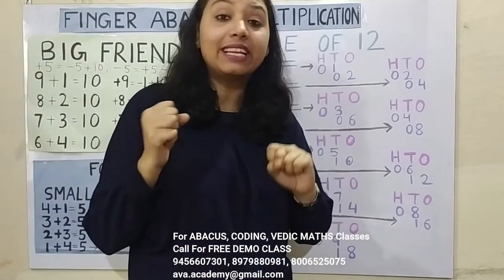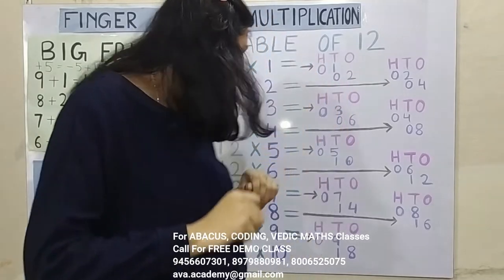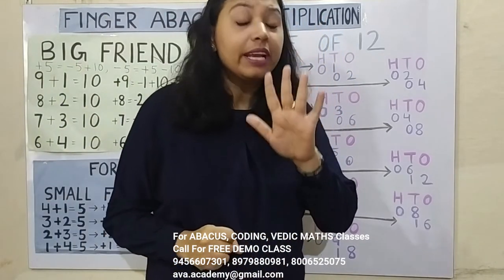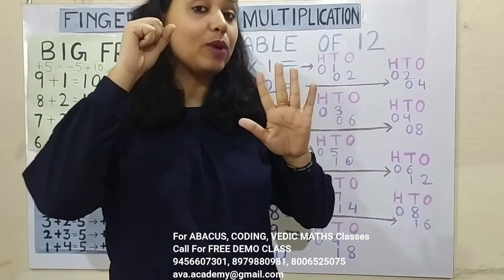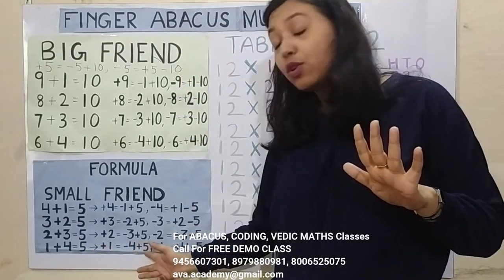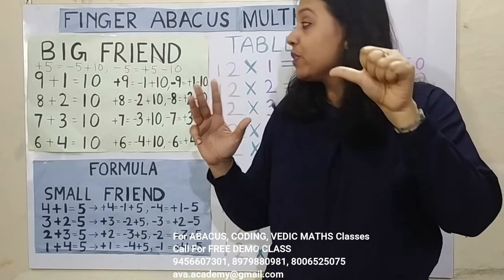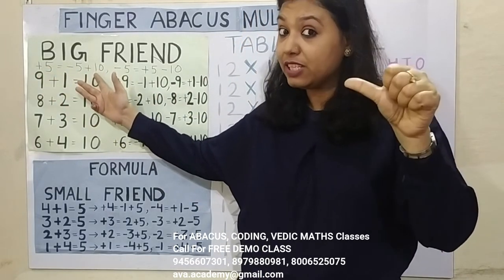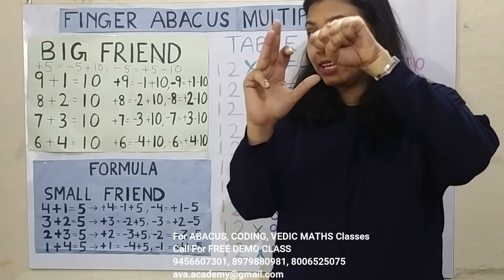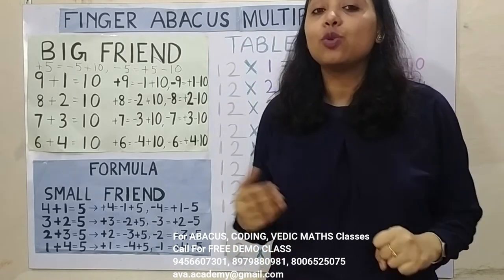Next: 1 8's — in 100's 0 and in 10's 8. 2 8's are 16, in 10's 1 and in 1's 6. Answer is 96. Next: 1 9's are 9, in 100's 0 and in 10's 9. 2 9's are 18 — now in 10's we have to add 10 and in 1's we have to add 8. We can easily add 8, but how to add 10 here? For plus 10 we will use the formula — plus 1's formula is minus 4 plus 5, so plus 10's formula is minus 40 plus 50. But plus 50 we cannot do, so again we use the formula: plus 50's formula is minus 50 plus 100. So the answer will be 108 — 100 in 100's place, 0 in 10's place, and 8 in 1's place. Answer is 108.